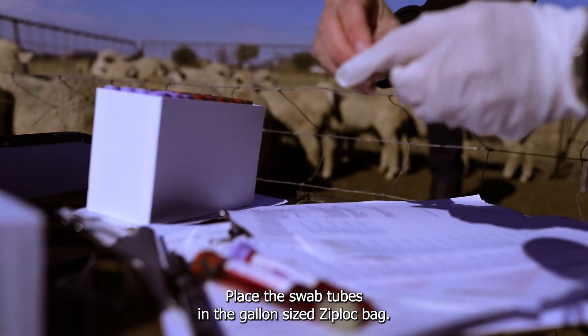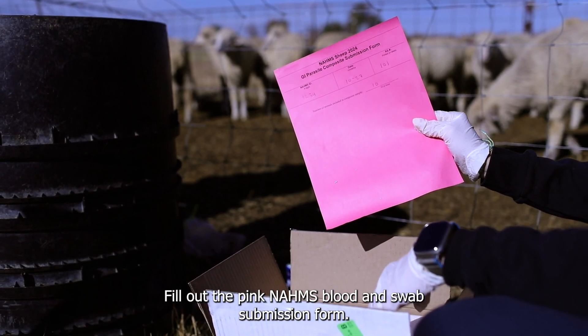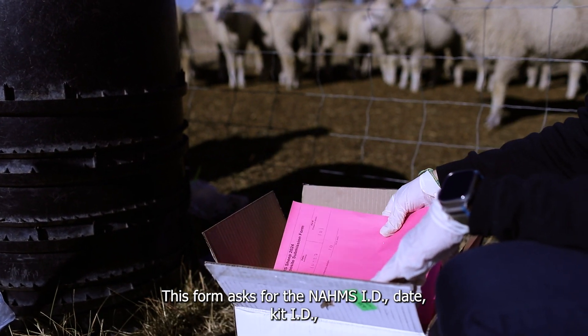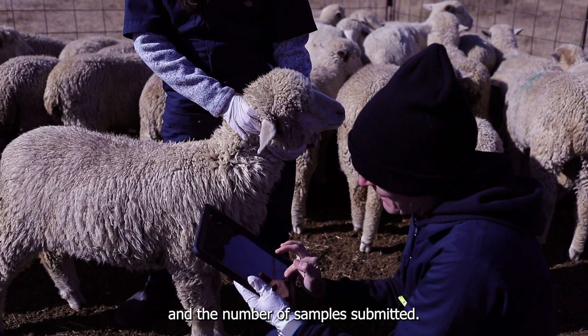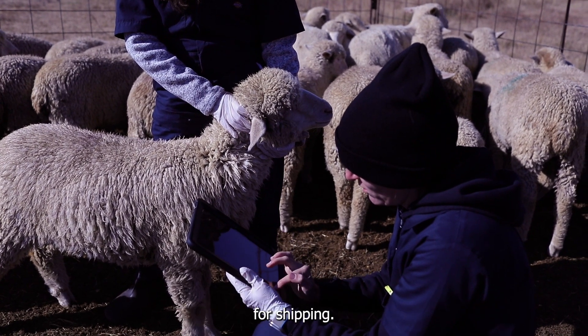Place the swab tubes in the gallon-size Ziploc bag. Fill out the pink NOMS blood and swab submission form. This form asks for the NOMS ID, date, kit ID, and the number of samples submitted. Be sure to include this form with the samples when packing the kit for shipping.